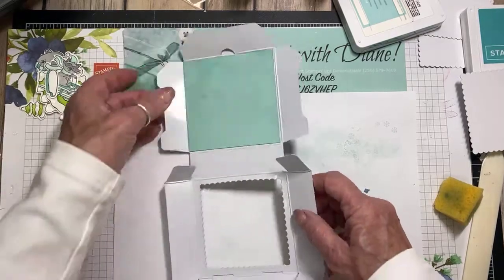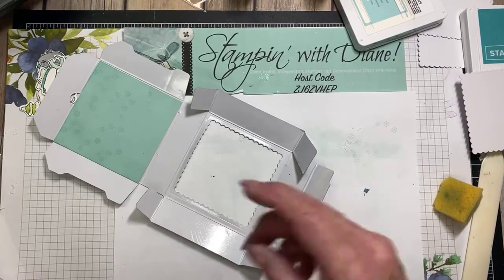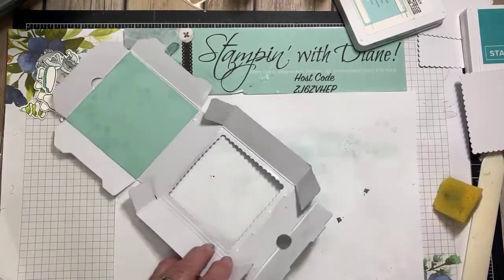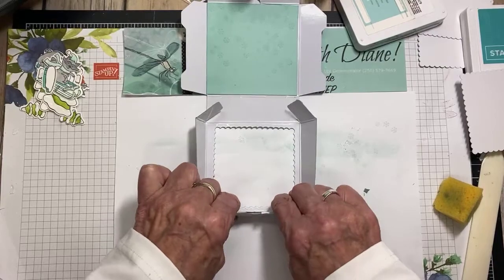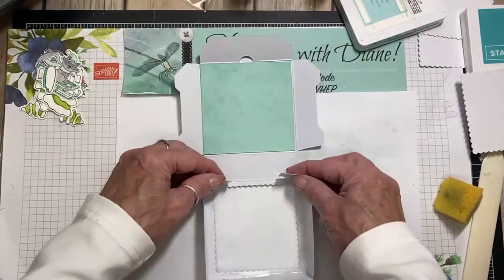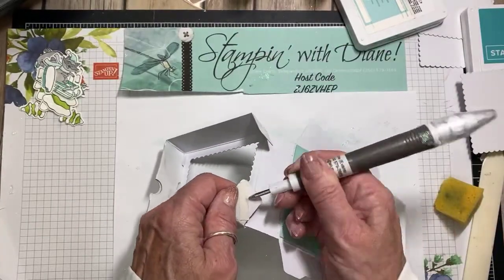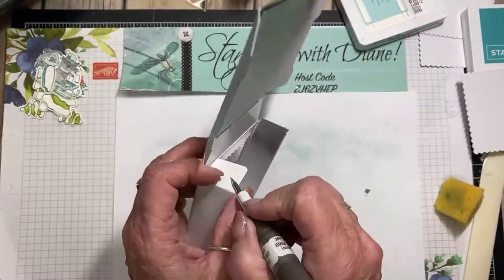I think this is where I'm going to have to start putting this box together. So I put the tear and tape here. I've been playing with that embossing paste and it's gotten all over my Take Your Pick tool — it doesn't like to come off of anything. I want this to stay down, that's the reason I used the tear and tape. I also want these flaps here to stay down.